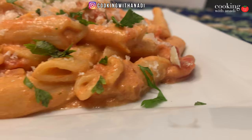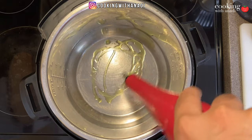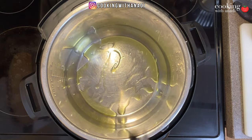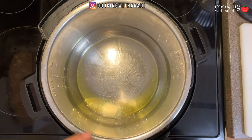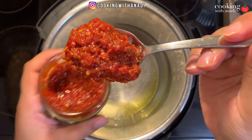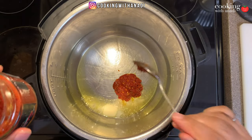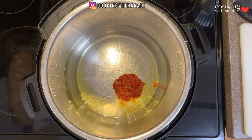So let's get into that right now. Turn the Instant Pot to sauté mode, and once it has warmed up, add in the olive oil, a bit of butter, and just warm that up. Then add in a good tablespoon of bomba.